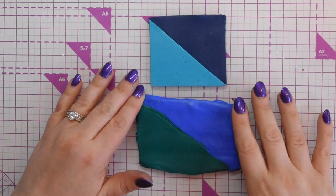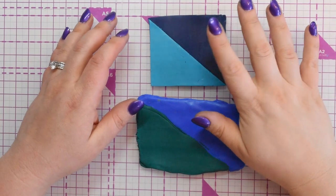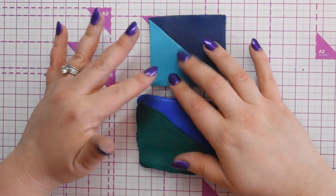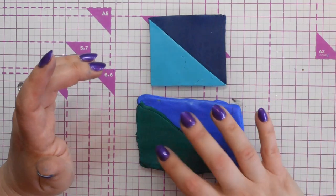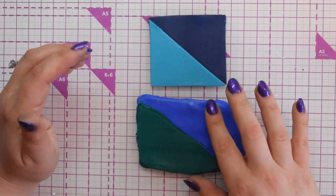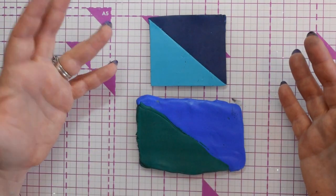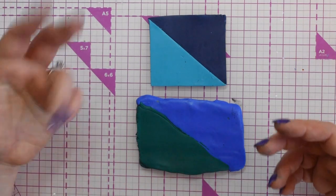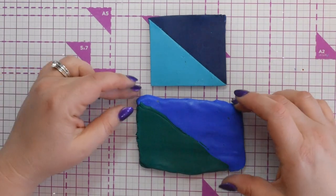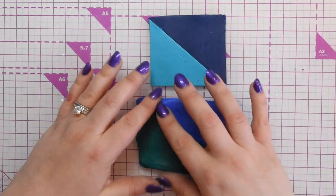To make the peacock feather cane I need to create two Skinner blends. This one is Fimo Windsor Blue and this is the Fimo Professional Turquoise. This one is just some greens I've put together and this other one is a sort of mid blue. I've put them into triangles to do the simple Skinner blend.